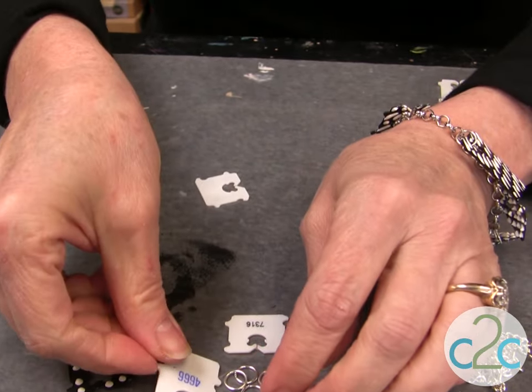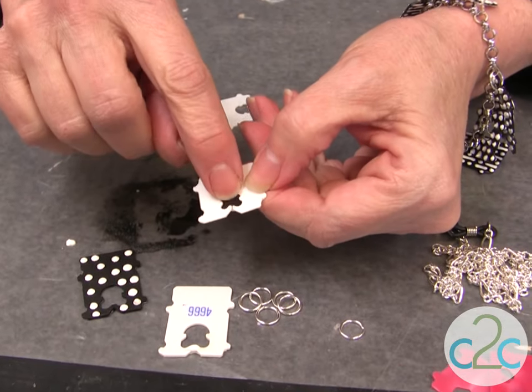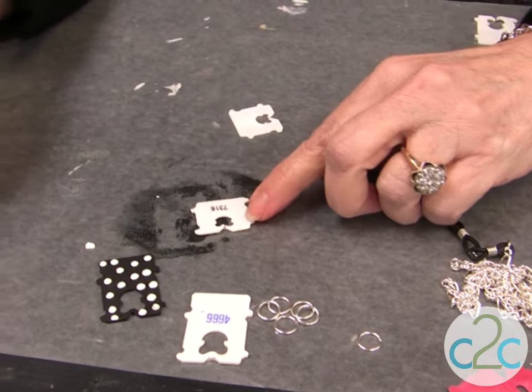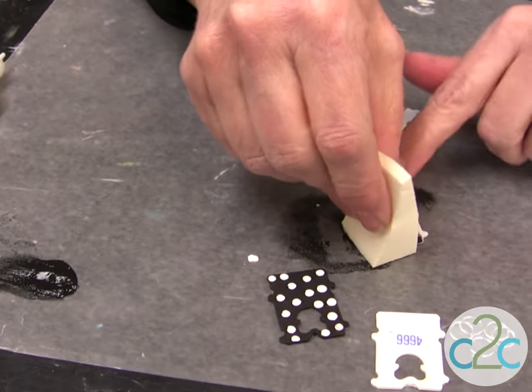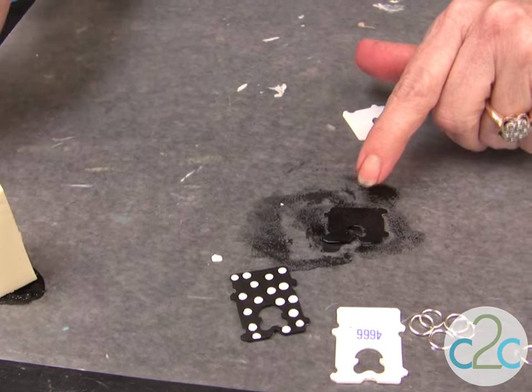If you put it down on the wax paper, that's okay because it's just going to dry like that. This one's already ready — when the glue's dried completely clear, put it down and put a little bit of acrylic paint onto the glue, onto the tag.